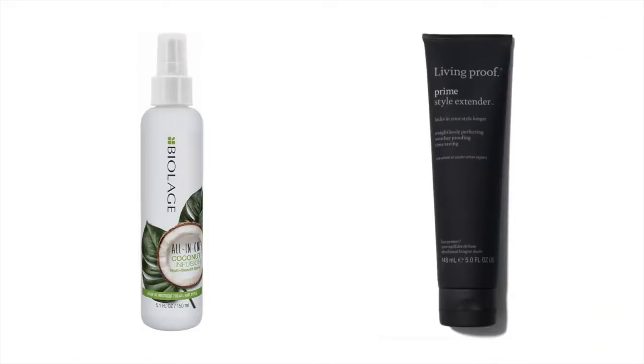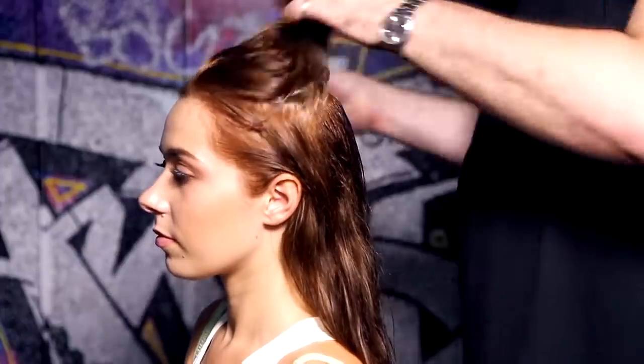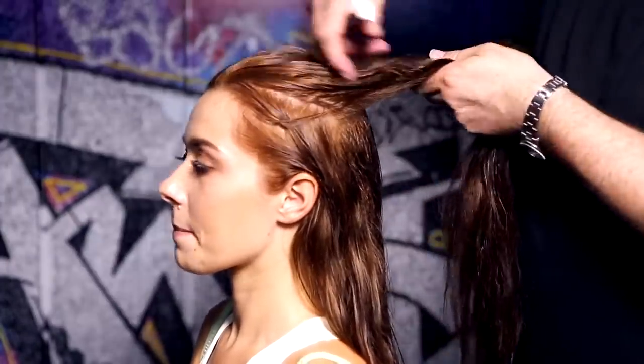Spritz towel dried hair with a primer detangling spray like the Biolage all-in-one coconut infusion or Living Proof Prime Style Extender. Spray a generous amount all over your hair so when you add the main styling product it will distribute more evenly.